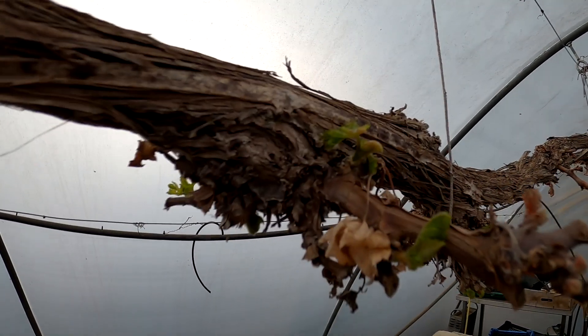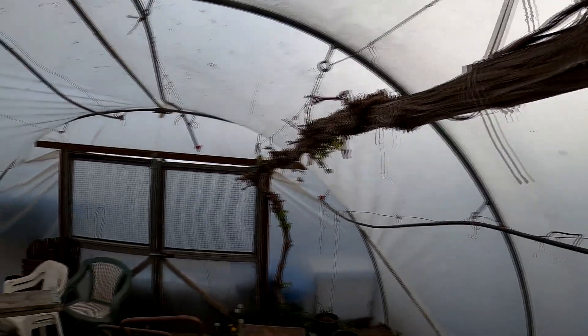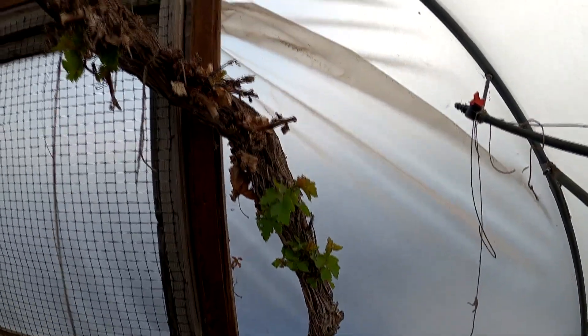This is a grapevine. Every time we've had it growing, the frost keeps coming and knocking it back - it's knocked it back again. So I'm not expecting any fruit this time. There's no doubt we're going to get another frost. I shall knock all these off because I don't want those.